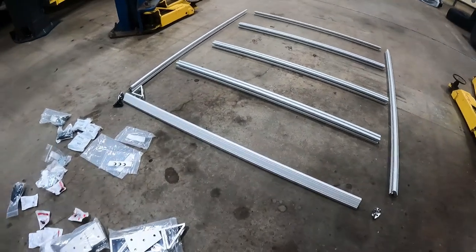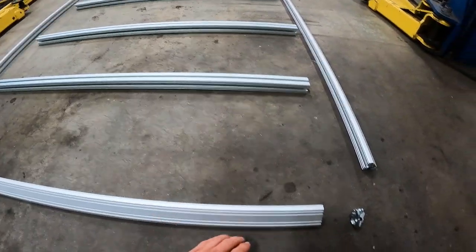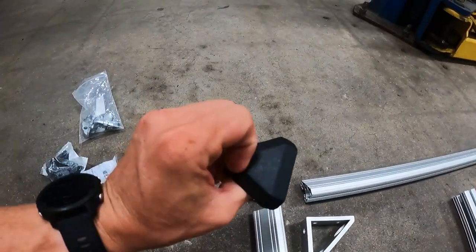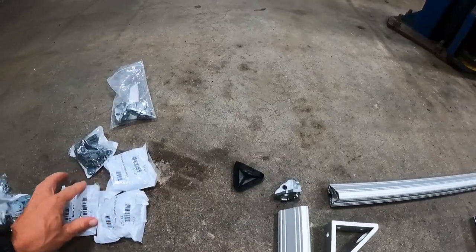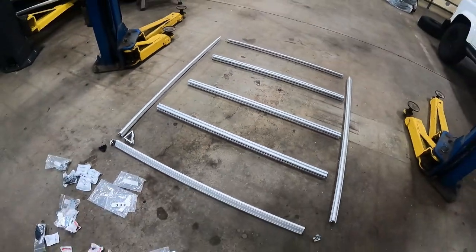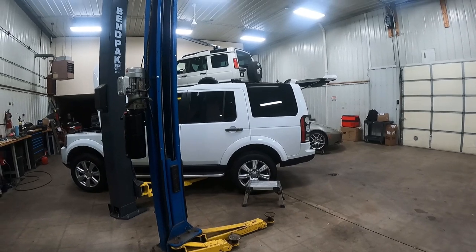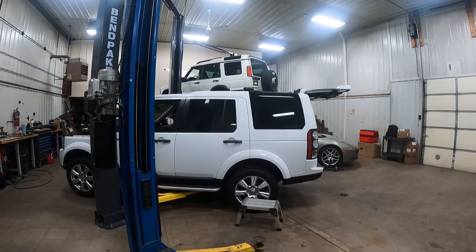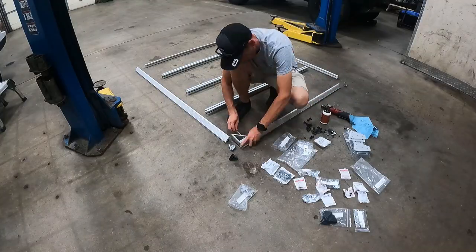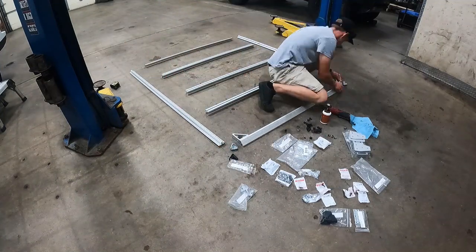We have the basis of our rack laid out here — this is all 8020 extruded aluminum T-slot. We've got our corners, various pieces of hardware, and corner caps so we can make it look nice. What we're going to do now is get this guy roughly bolted together so we can lay it out on top of an LR4. We'll use the one in the shop to lay it out on.